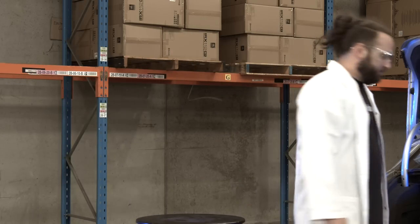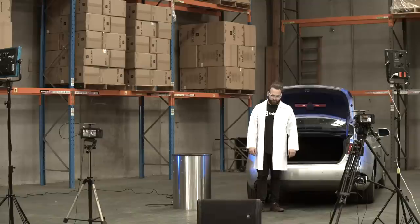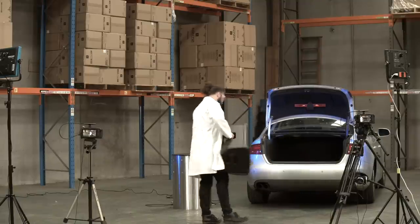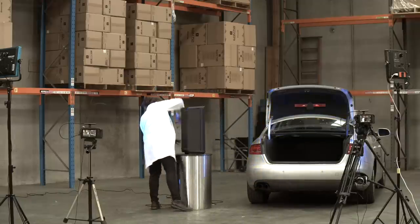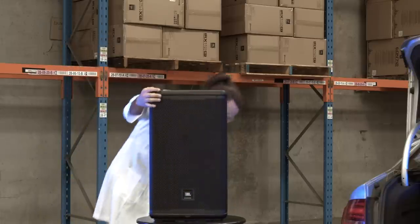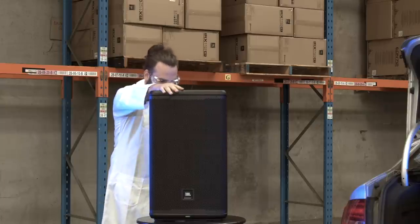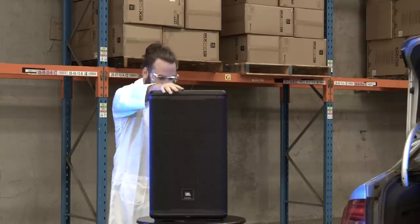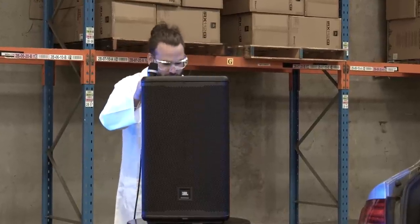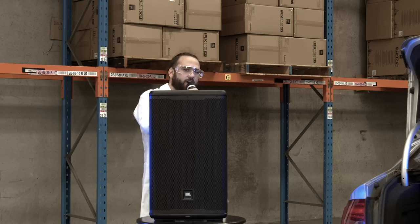So we're at the gig and we're bumping in. Let's have a look — couple of scuffs, seems alright. Let's see if it powers on. We have power. Let's see if it passes signal. Check one, two. We have signal. It has survived the boot test.